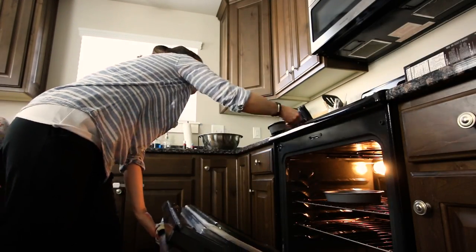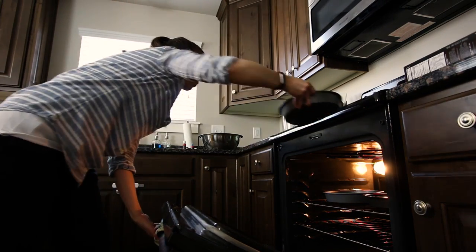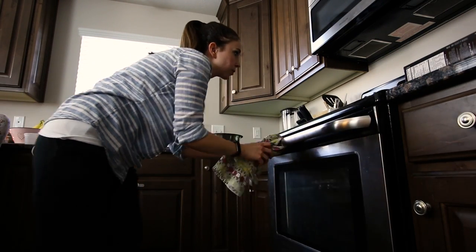Okay, the first three are in the oven and the second three are in the fridge, and I'll do those when these three get out. I really hope these turn out good. My thumb's all purple!